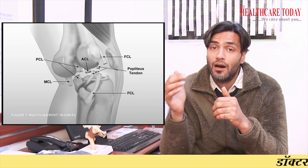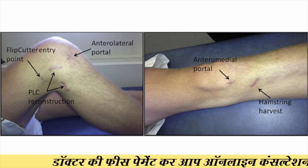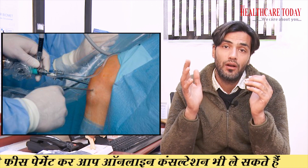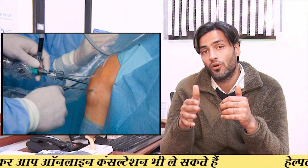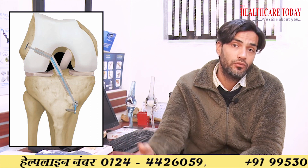If the surgery is done by the screw method, there is a very high chance that the knee will become stiff, because we cannot mobilize the knee early. The extensive surgery, combined with a long rest period — either in a brace or in plaster — and delayed mobilization can lead to severe knee stiffness. In contrast, if we use the fiber tape internal brace, we can mobilize the knee very quickly, the chances of knee stiffness are negligible, and the patient can achieve complete motion within one to one and a half months.